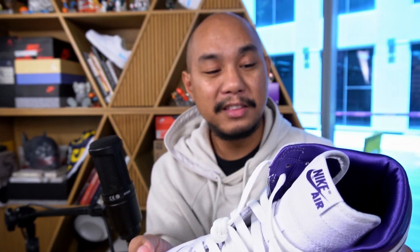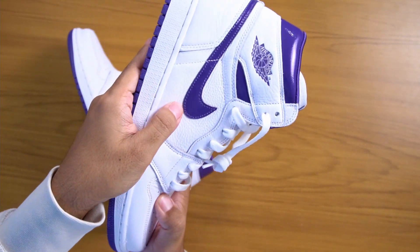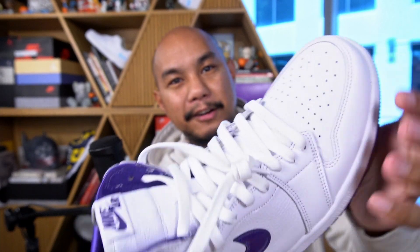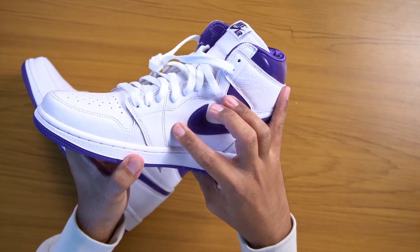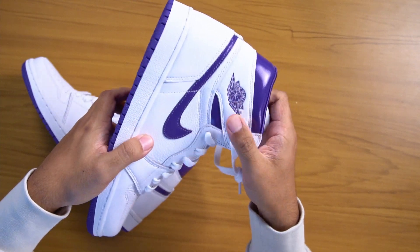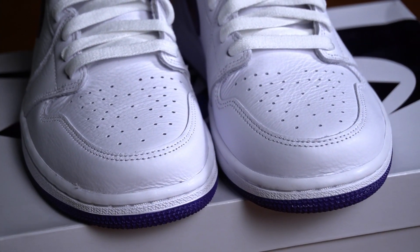The leather of this entire sneaker is insane. I don't think I've seen a leather this nice on any Air Jordan 1 ever. It is amazing — beautiful, supple, buttery. It is a fully leather build. I would even go so far as to say that this is better quality leather than on the Shattered Backboards, which everybody talks about being great leather. This is better leather. This is, without question, the best leather I've seen on a Jordan 1. This is like custom-level, bespoke leather. I think it's really great that they're doing this on the women's colorways.